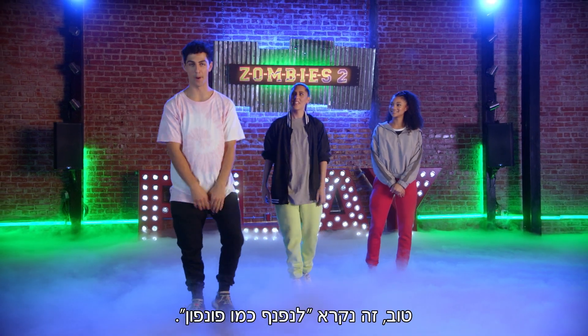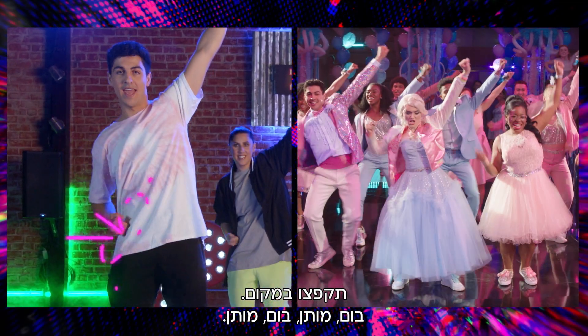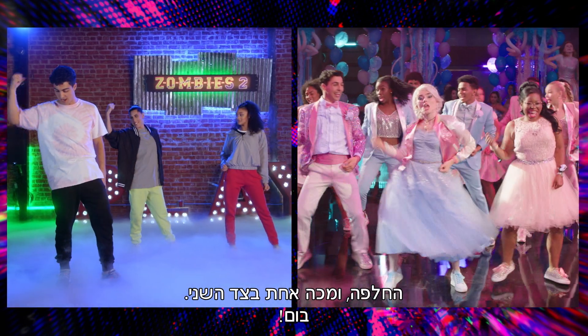Alright, this is called the shake it like a pom-pom. Shake it, shake it, shake it. You're going to jump out — boom, hit, boom, hit. Then you're going to lean to the left. You go two hits on the left hip: one, two, switch, and just one on the other side, boom.